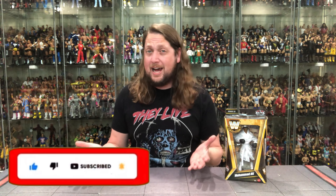Welcome everyone, Kyle here, and welcome back to the channel for another Mattel Legends Series 22 unboxing and review. And today on the channel, we got Muhammad Ali! First time in the Elite line? How about that?